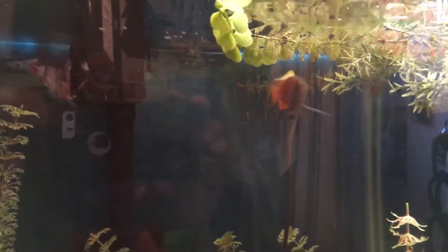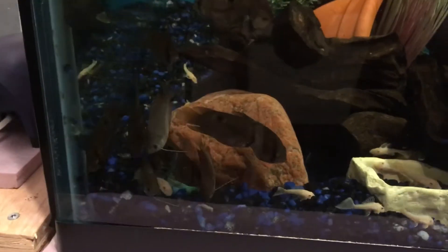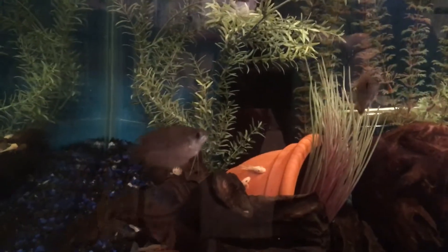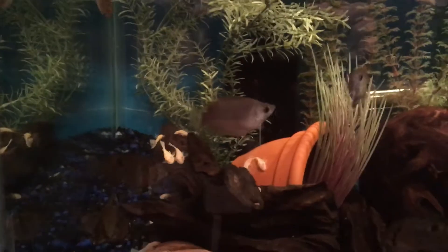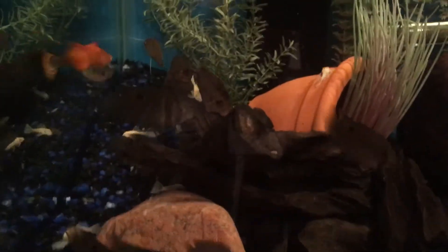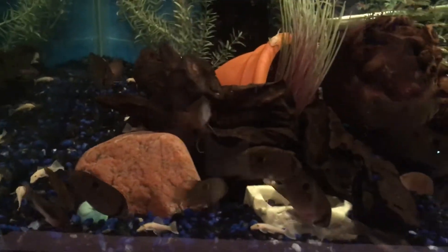We got honey gouramis in here as well — there's one of our males, he's looking really good. They're all in the corner here; we must have dropped some algae wafers and some bug bites. It looks like we got about one male honey gourami and about five females. These honey gouramis are pretty aggressive too. So there's an update on the keyholes.